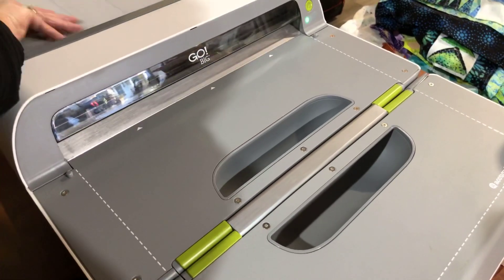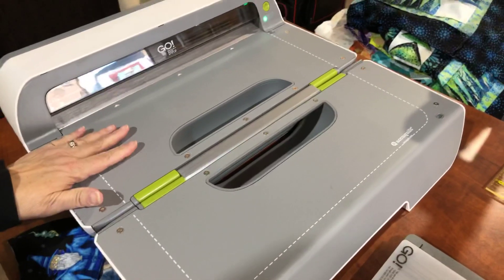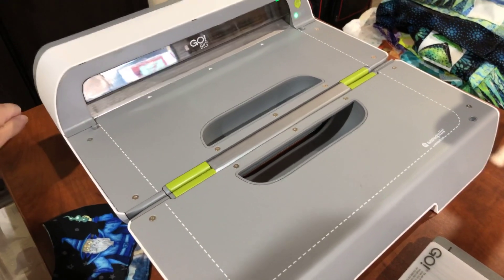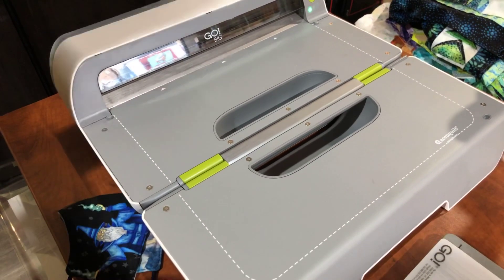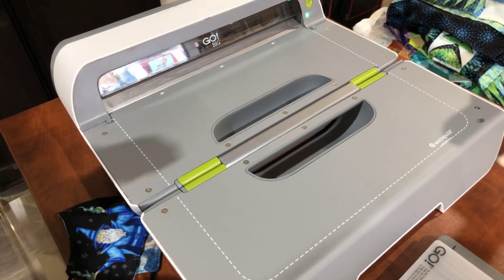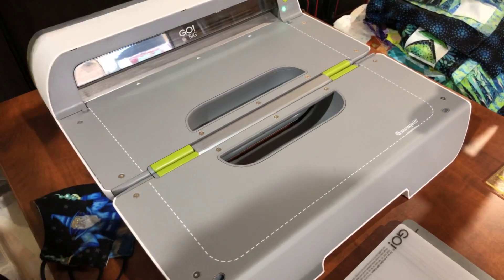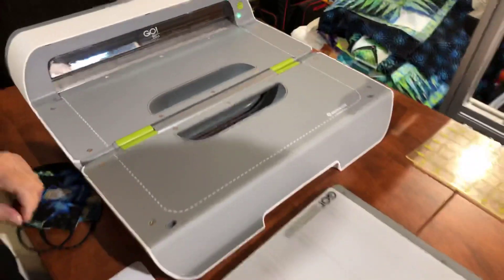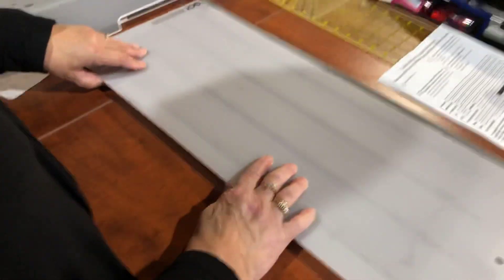What's the difference between the electric one and the manual one? Well, the electric, as you see, glided right nice through for me. The manual has a handle and there's no electricity — you would pump the handle, turn the handle, and it would guide this through with the force of your arm. Which one do you like better? I have the electric and I love the electric.